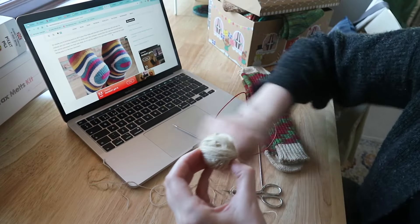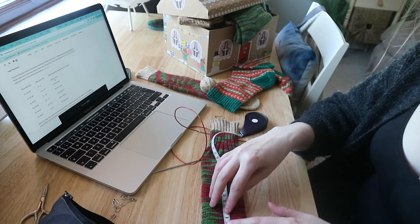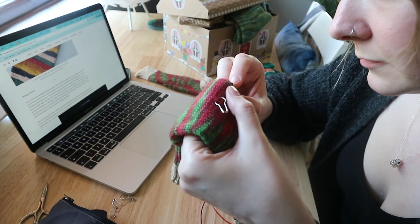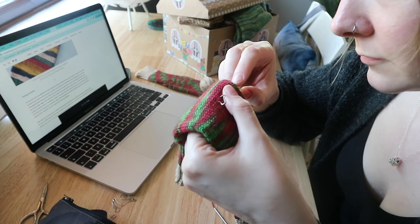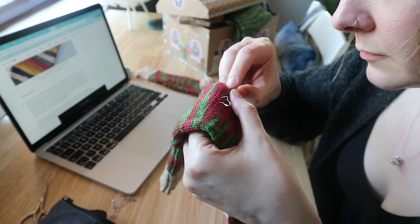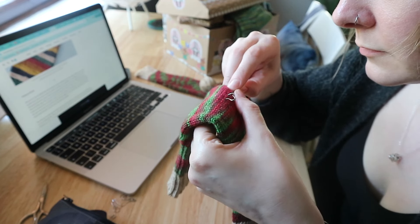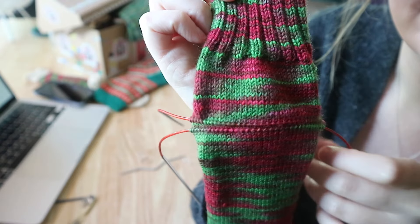I've got everything I need and I understand the theory, but I'm the kind of learner that needs to just do it. So I've picked up the stitches in what I think is the right place. I measured the foot from the tip of the toe according to sizing I found on a New Leaf Design blog — I'll link the videos and blogs below. I also compared that placement to where the heel is on one of my completed socks that fits pretty well, and they tally up.